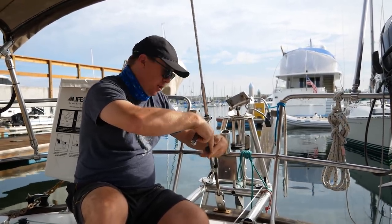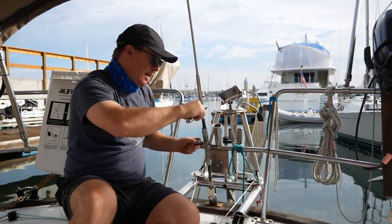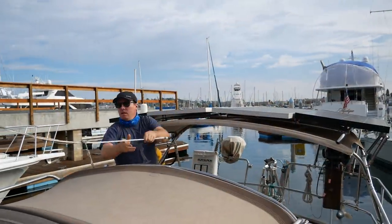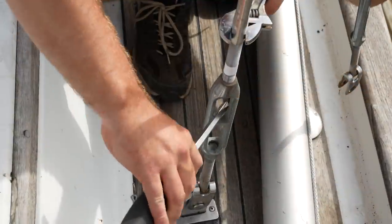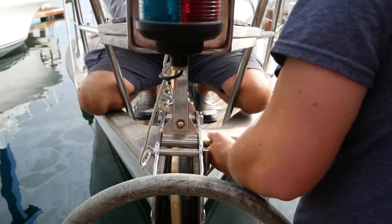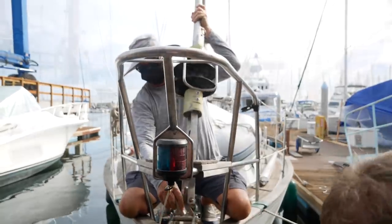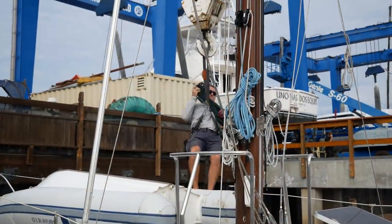We'll leave a couple of shrouds attached just to brace it, until Chris goes up the mast and attaches a strap to it, which is attached to a crane, and we'll pull the mast out. It was a very strange feeling to disconnect all of the rigging piece by piece. The headstay was the last to be detached, and then Chris was hoisted up by the crane to attach the strap to the mast.